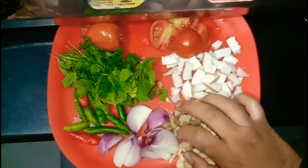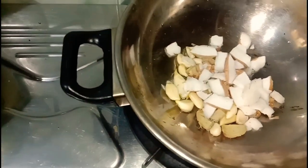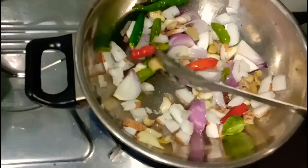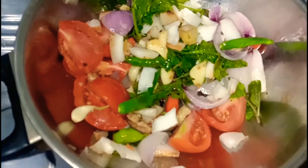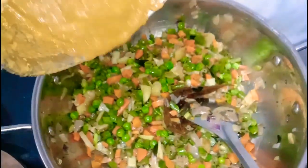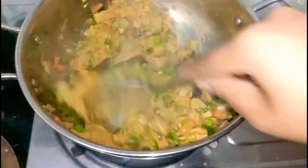I'll fry a sauce in the whole dish. Let's fry the tomatoes first. I am going to add a little tomato and add 2 tablespoons of tomato powder. I am going to fry it for 5 minutes. Now let's fry the water.